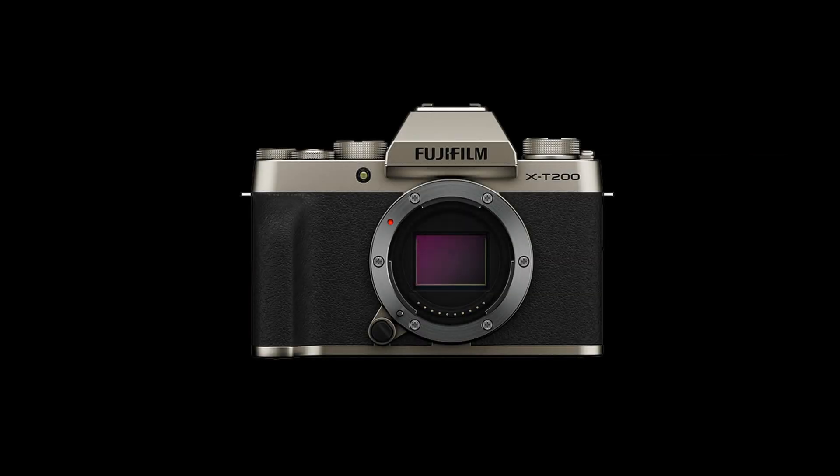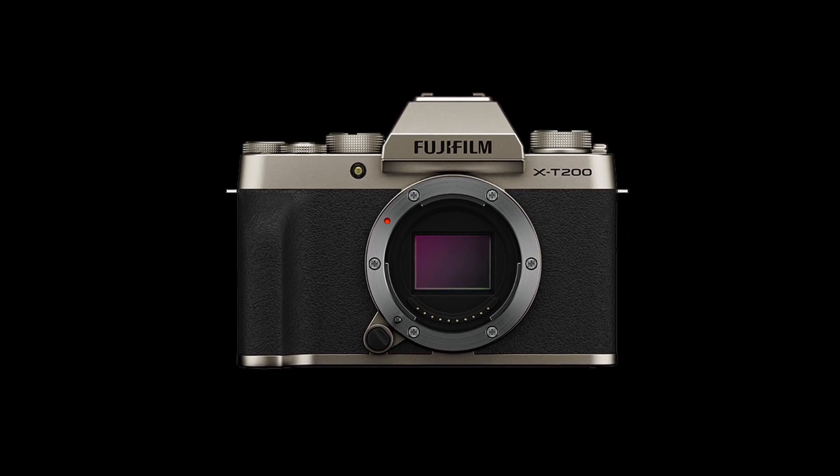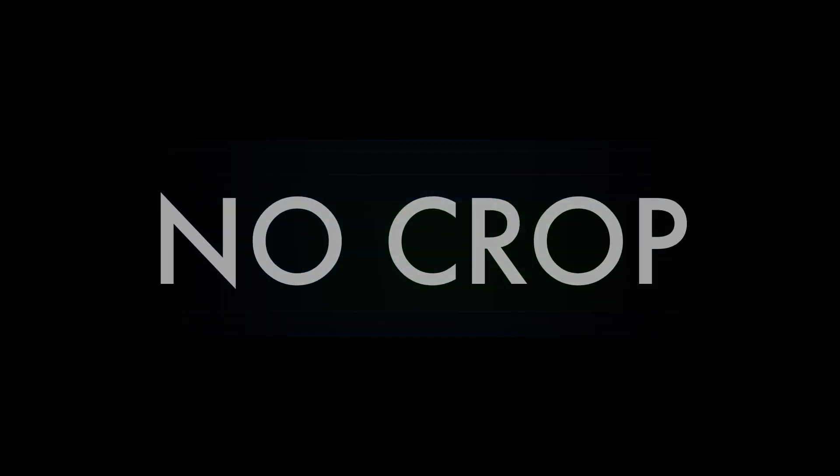It is an APS-C sensor. But here's the cool thing: in order to get its 4K image, it actually downsamples from a 6K image from the sensor into 4K. No crop — that's right, 4K no crop. And it even does HDR in photo and in video.